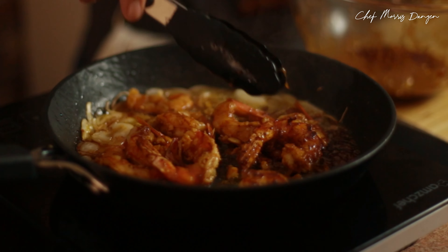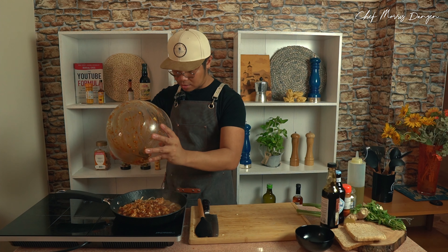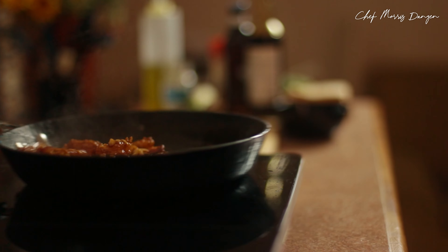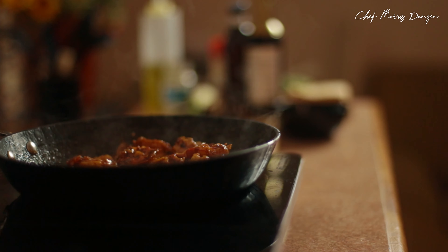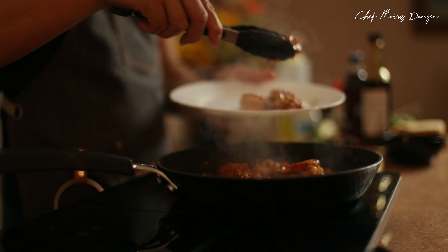Let's cook the prawns for about a minute each side. I'm gonna turn our prawns really quick. Let's add our marinade. Let's take out the prawns and set them aside.